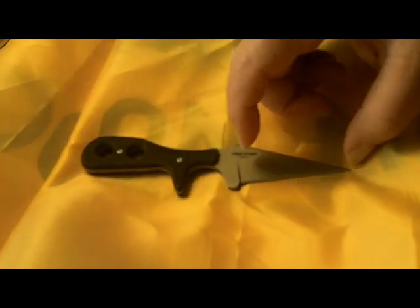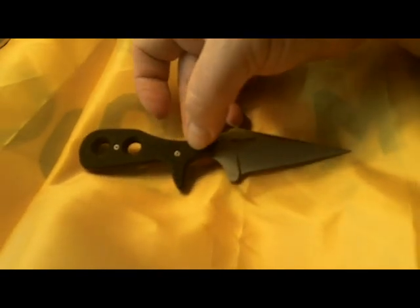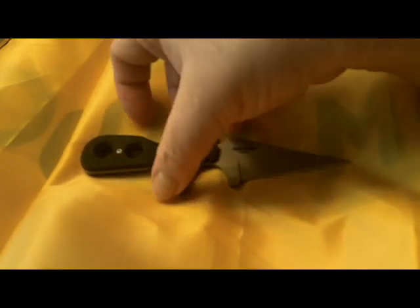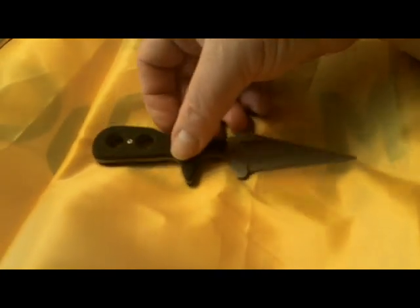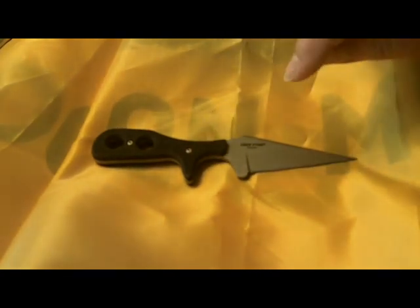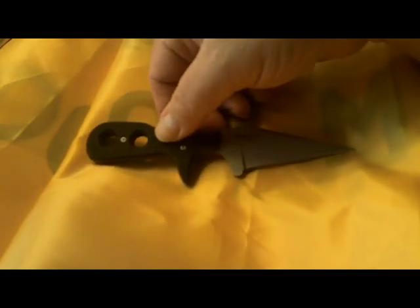Starting off, let's get some specifications down. It has an overall length of 6 inches. The blade is 3 inches long. The handle is constructed of G10, and the scales on this are very aggressive — very rough. It gives you an excellent hold no matter if your hands are wet or have other things on them.